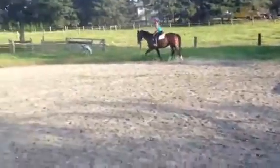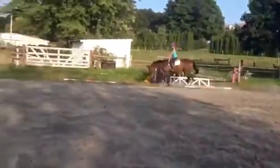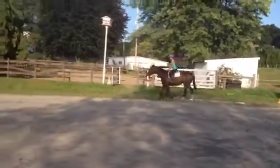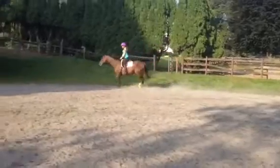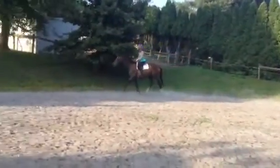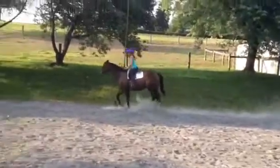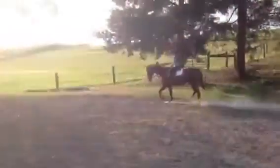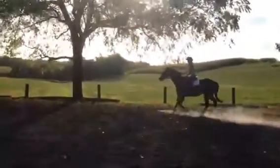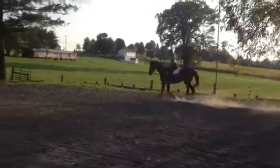I want half of that trot — a real nice, quiet, slow trot. Less. You're not making any difference. Less, quieter. Look through your turn — I want you to trot the cross row. Less horse still. You can circle.